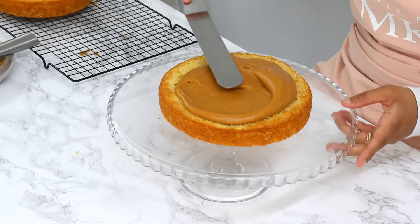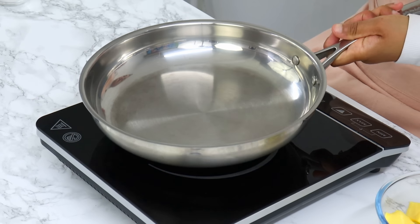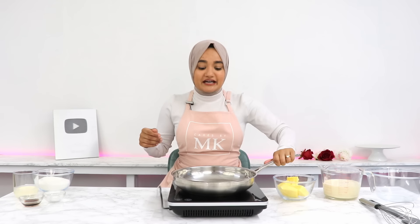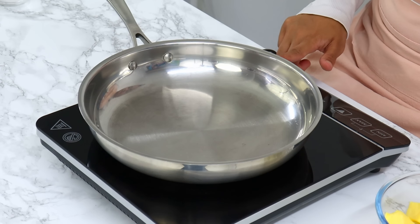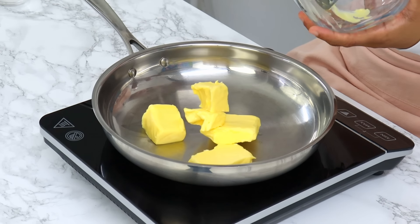While these cakes are cooling, we're going to go ahead and make our super delicious caramel frosting. This is a southern style caramel frosting, which does take a little bit of time to make, but trust me, the extra effort is so worth it. It's going to give you the most delicious deep caramel frosting. Place a large saucepan over a medium heat.